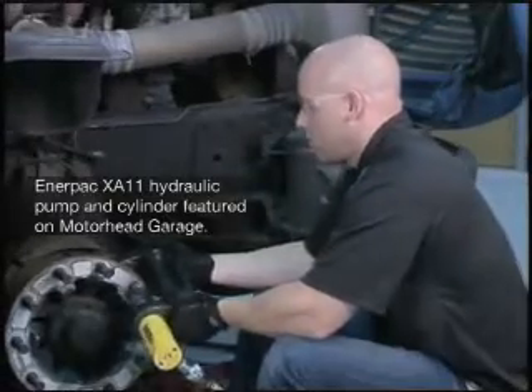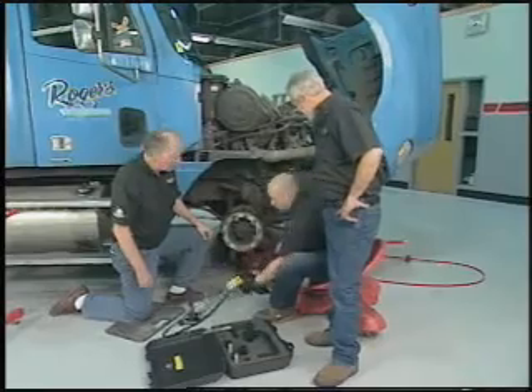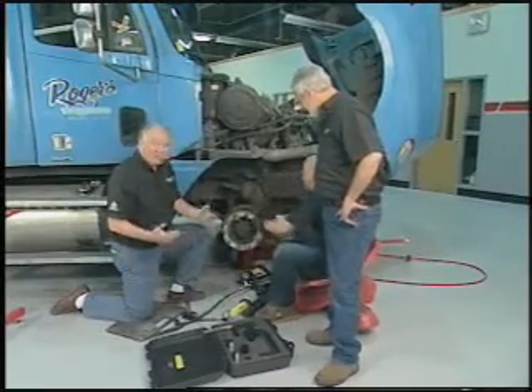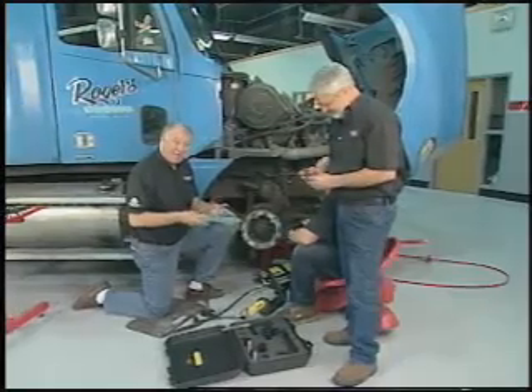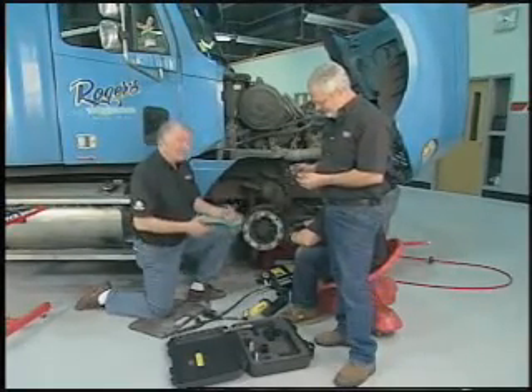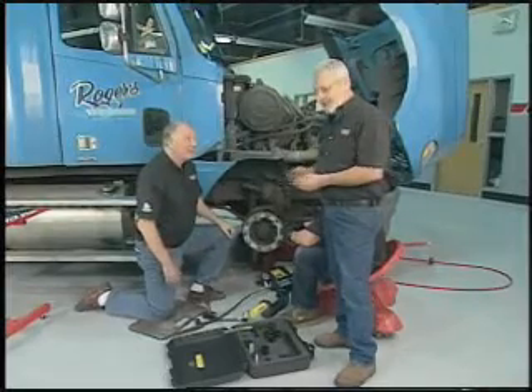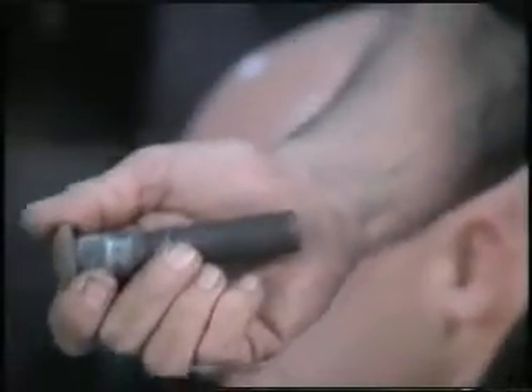Boy, that was awesome and easy! Hey, welcome to Motorhead Garage. Folks, you just saw something pretty impressive here. One of the things with these big rigs is keeping the wheels tight, and if they happen to loosen up, it creates a lot of damage on these studs. Trying to remove these studs is a problem — these studs fail from being over-torqued.